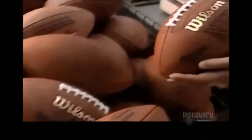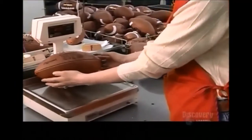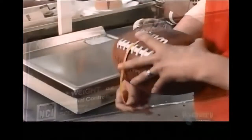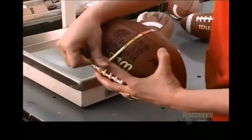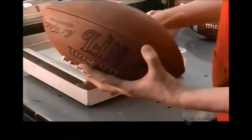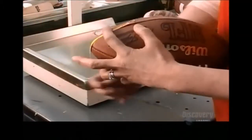Finally, the factory inspects the balls to ensure they're up to standard. Fully inflated, a ball must weigh no more than 425 grams. It should measure 55 centimeters through the middle and 71 centimeters around both ends.